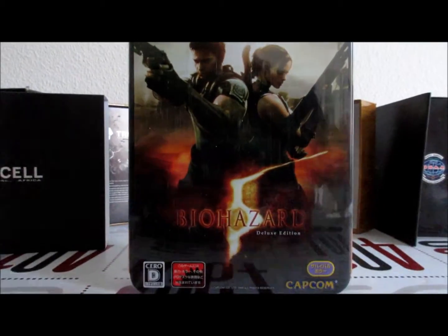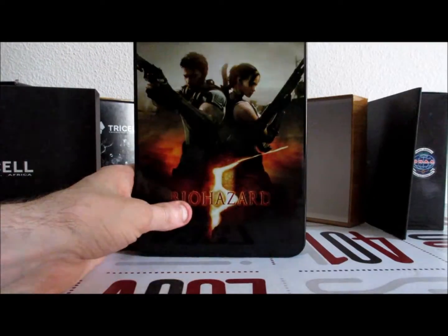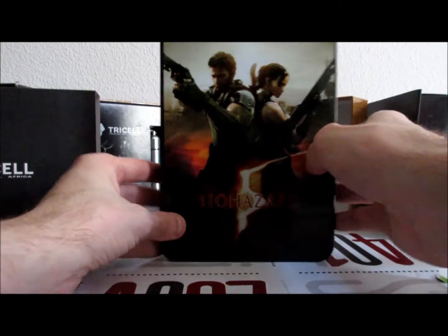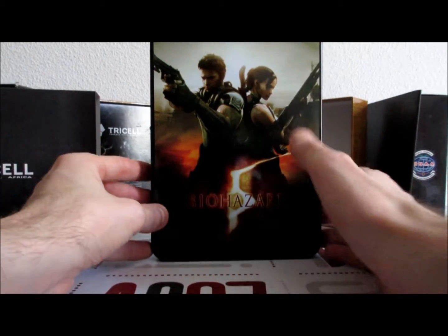C'est la Deluxe Edition, Xbox 360. Que je n'ai toujours pas — la console, bien sûr. Nous avons une magnifique image de Albert Wesker et de Jill Valentine. Donc, Sheva Alomar et Chris Redfield.